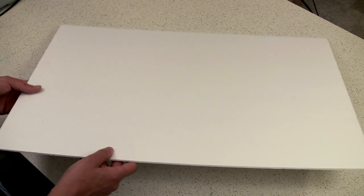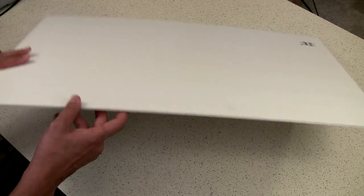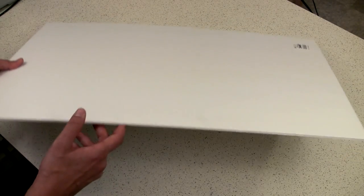This foam core isn't the flimsy kind of poster board you sometimes run across — you can get those two for a dollar at Dollar Tree — but the foam core you pay a full dollar for. It's a great bounce card reflector, does a good job, it's white so it's useful for white balance and other things, and it's so cheap that if you didn't need to take it with you or you were traveling, you could just throw it away when you're done.